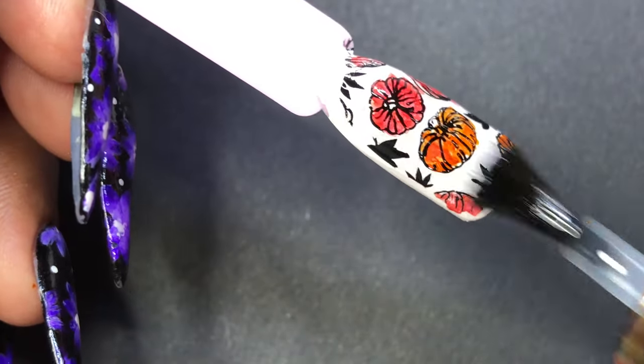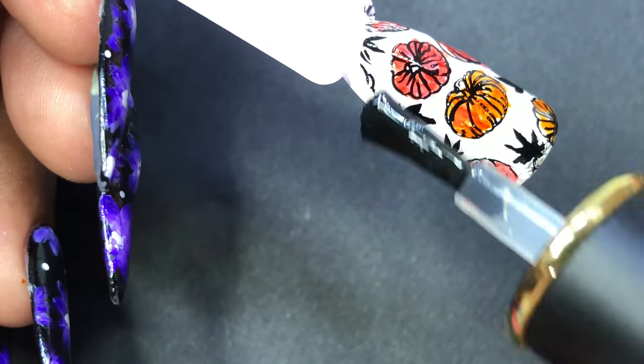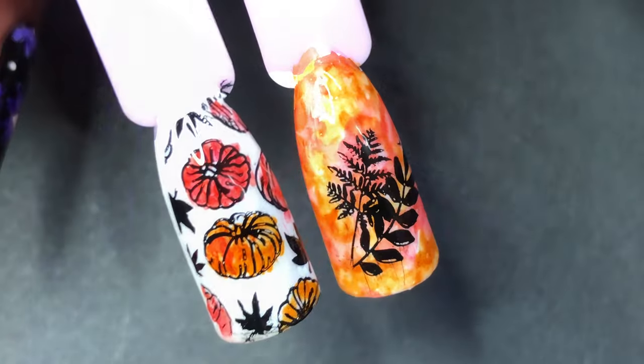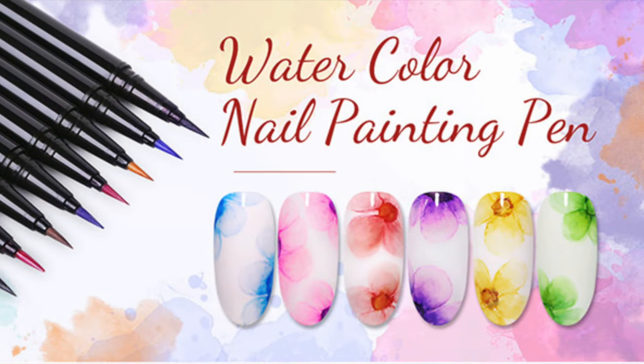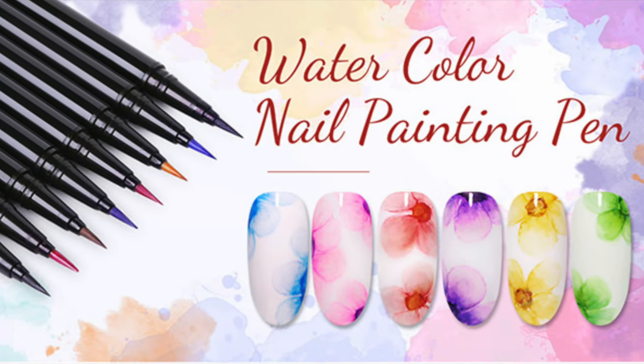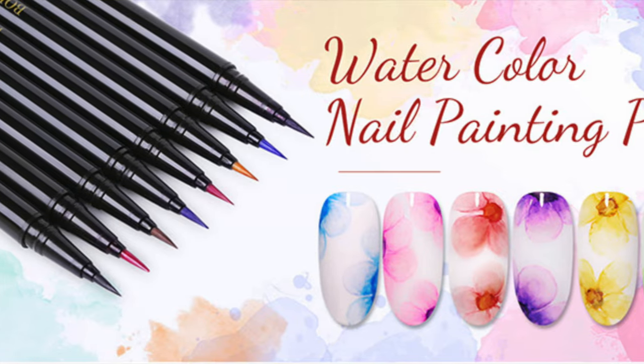For today's video, those are the two designs I've created. You can also create marble designs, folk designs, and flowers using these watercolor ink pens — it's one of the coolest tools you can have. I'll put the links in the description box so you can check them out. That's it for today's video — I hope you guys enjoyed it. Please don't forget to like, share, and comment, and I'll see you soon in my next video. Thank you!